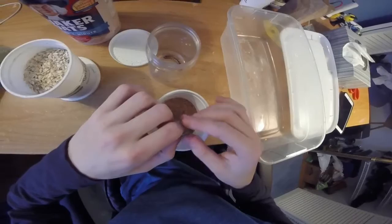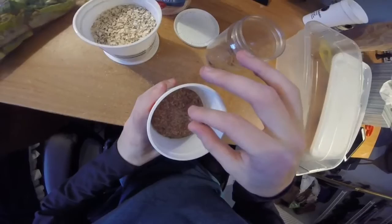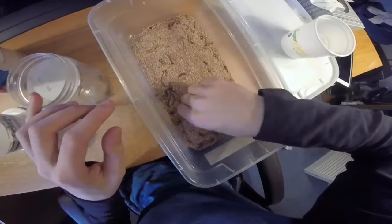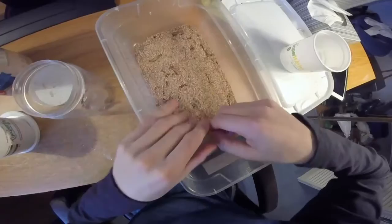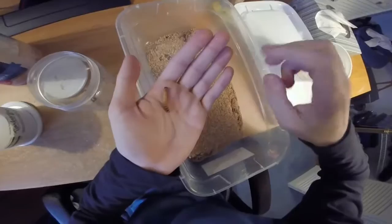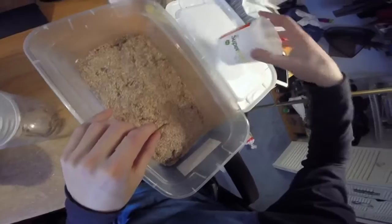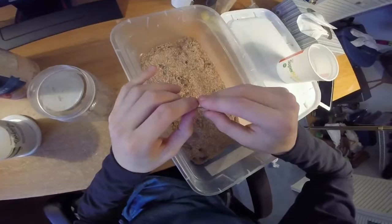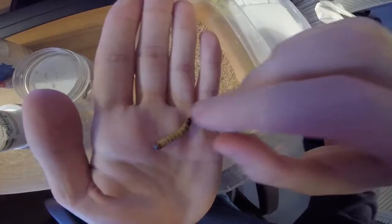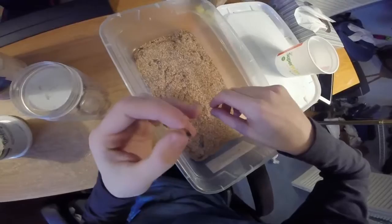First thing I do is get them out of this horrible substrate. I do not like it — it sucks up too much moisture and when it gets moist it smells bad. I dump it in a container, spread them out, and pick out every single one. You can see this one is really thin — not too good. I got a pack of 50. This one is even worse — I feel bad for these dudes. This one looks like his face is deformed — the chompers are deformed. That dude's probably not going to survive, but I'll give him a chance.